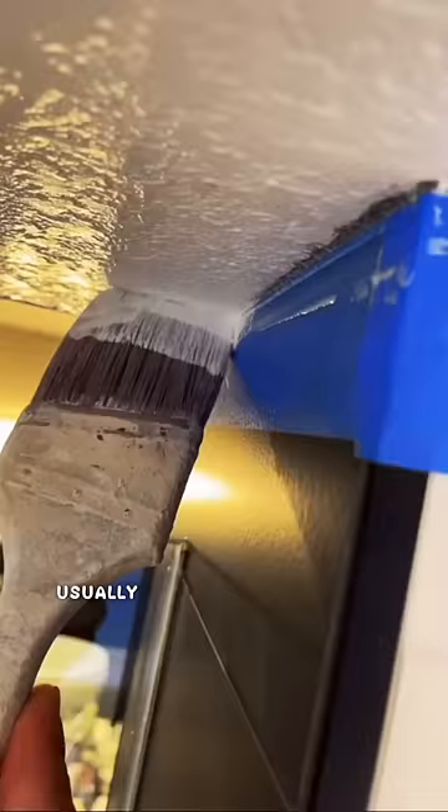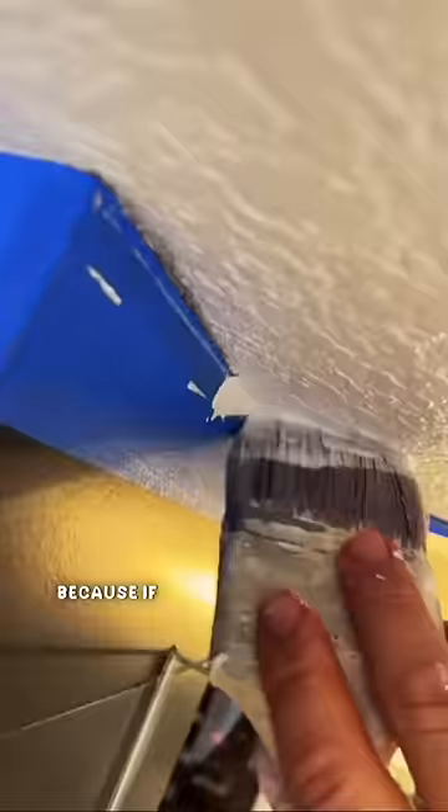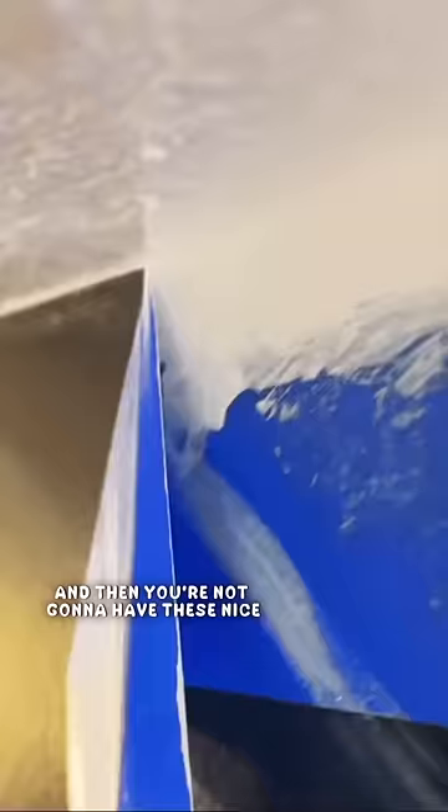Usually, if I'm using this clear caulk, I like to paint right away, because if I leave it on for too long, it's going to stick to the blue tape, and then you're not going to have these nice, straight lines like you see right here.